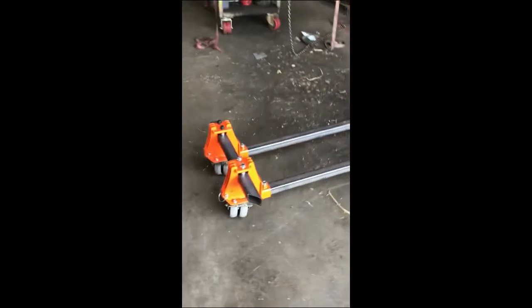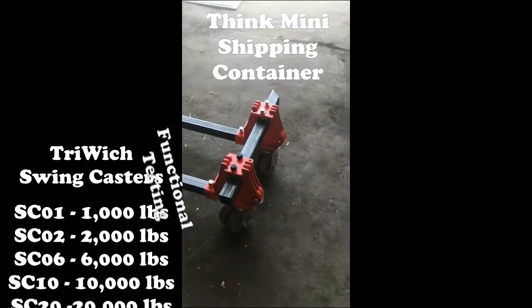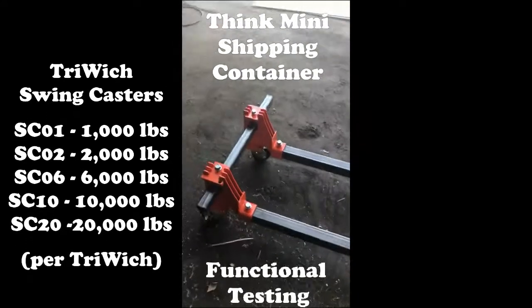This is how it looks like without anything on it. This side is the 2000 series, this is the 1000 series.